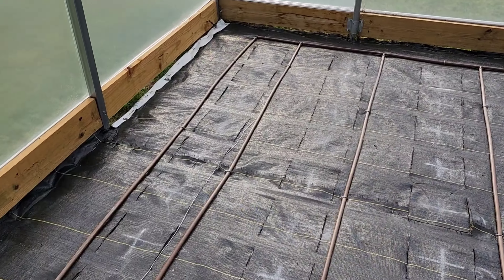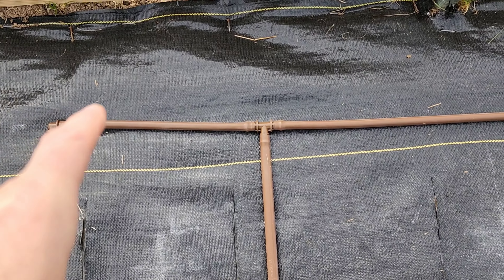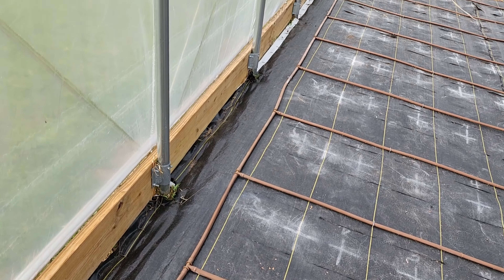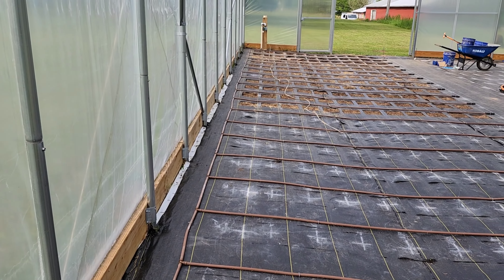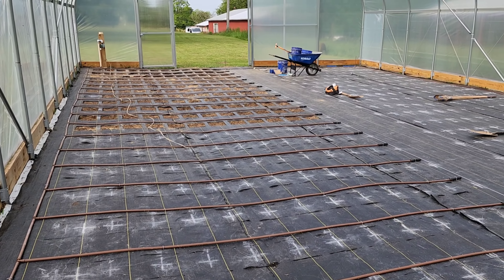I have just finished the irrigation lines on this side of the greenhouse. Notice right here at the walkway edge you will see all of these one-inch poly dead ends where I have also double crimped each of these drip lines.